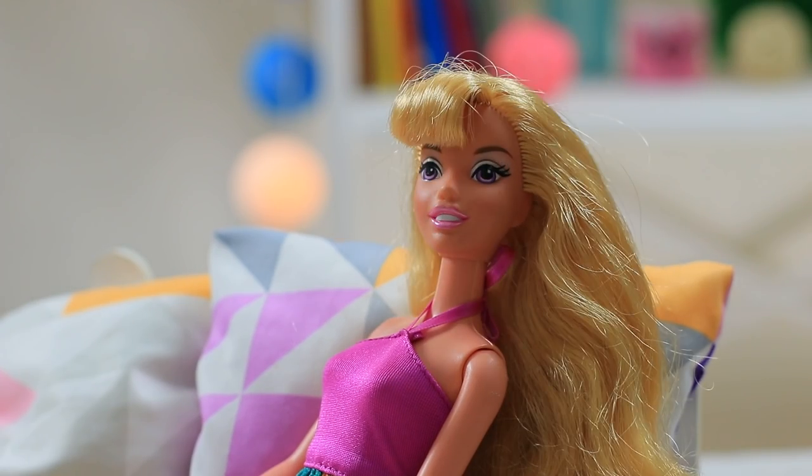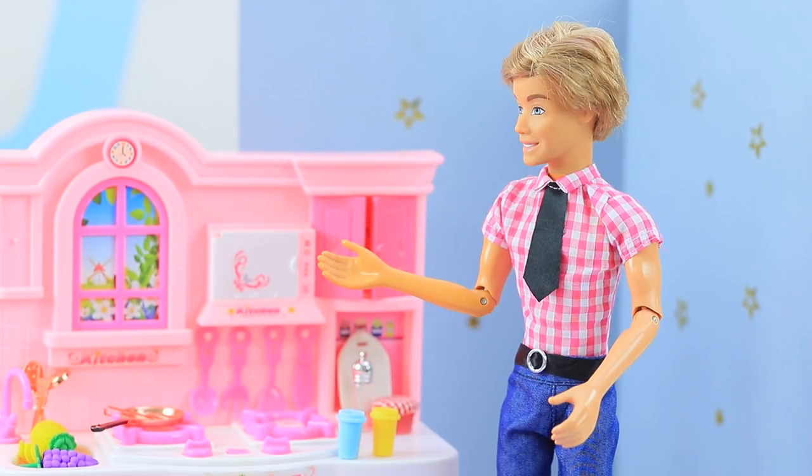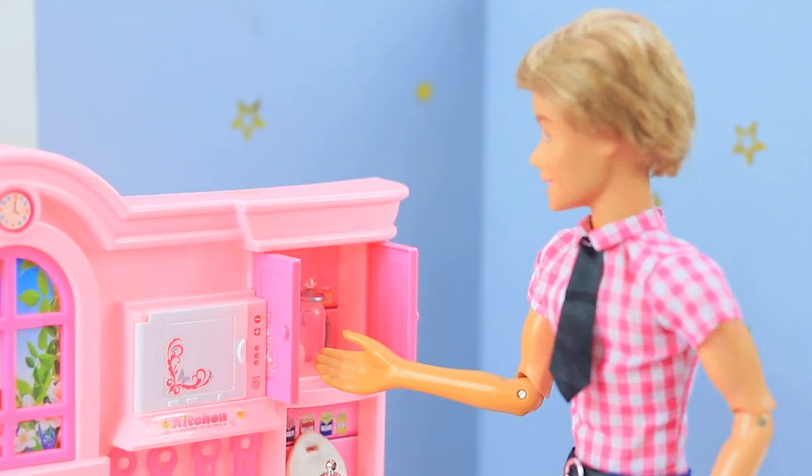The dolls come to life! Ken turns on the light and goes to the kitchen to cook breakfast for his favorite Barbie! Let's make coffee!